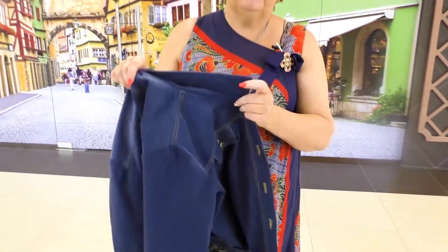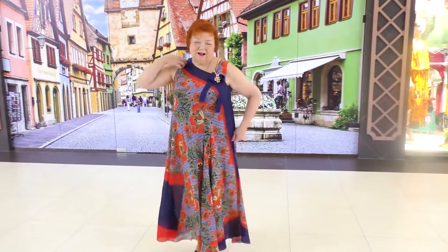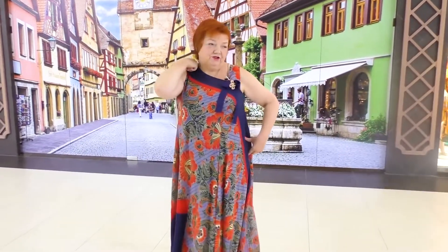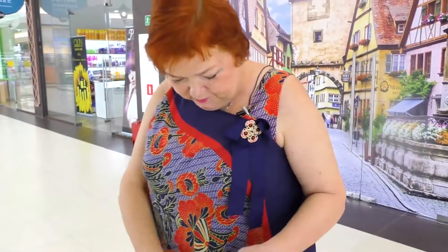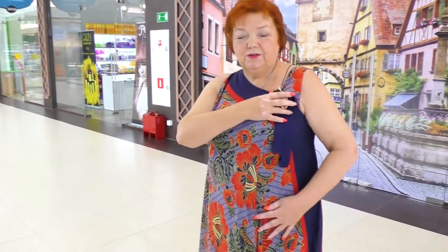Now I'll tell you about the dress. This is a cambric dress. Have a look at the cut. At first I didn't know how to cut it without damaging the ornament, so I just folded it on a shoulder, put two pins there and in the armhole. So basically, I put the fabric on myself in a Greek style. I had too much fabric on the front, so I made folds.